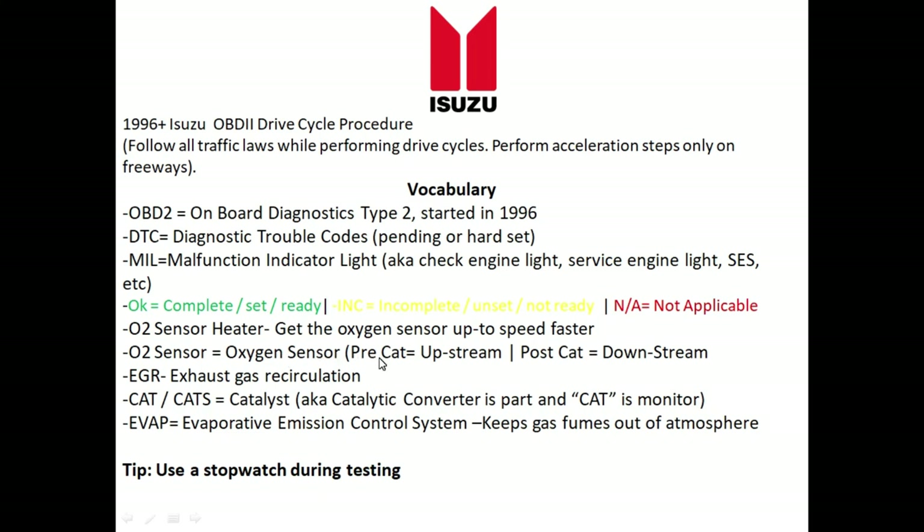On most late-model vehicles, even on a four-cylinder, you have at least two oxygen sensors: one before the catalyst called the pre-cat or upstream oxygen sensor, and one after the cat called the post-cat or downstream oxygen sensor. We also have the EGR monitor, the catalyst monitor, and the last monitor to normally set is the evap monitor. Evap is short for evaporative emissions control system — in short, the evap system keeps gas fumes out of the atmosphere.